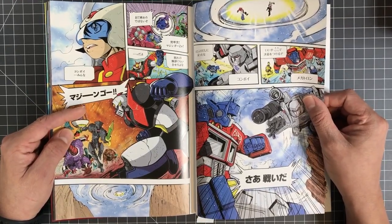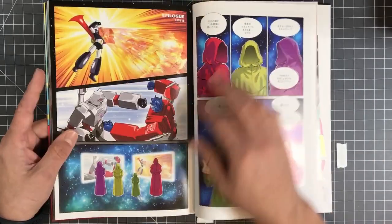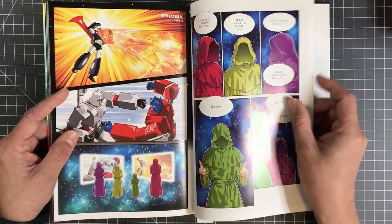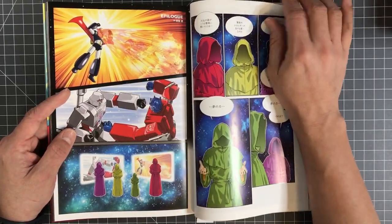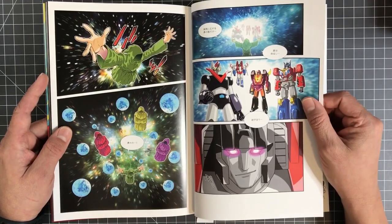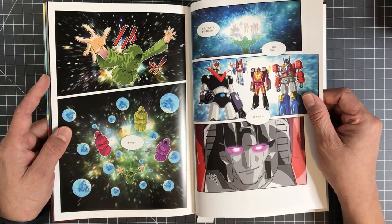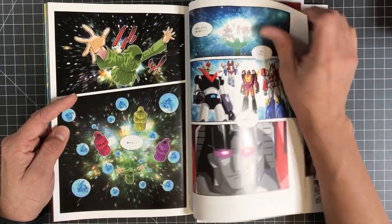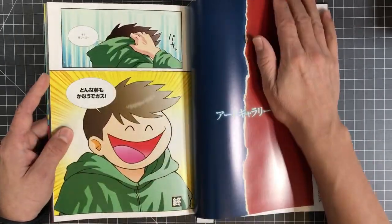So this is kind of more like a comic book style. And then whatever happened got resolved here — everybody's back to normal, happy campers. And then you have Grand Mazinga here, so hopefully there'll be a second book, a part two.